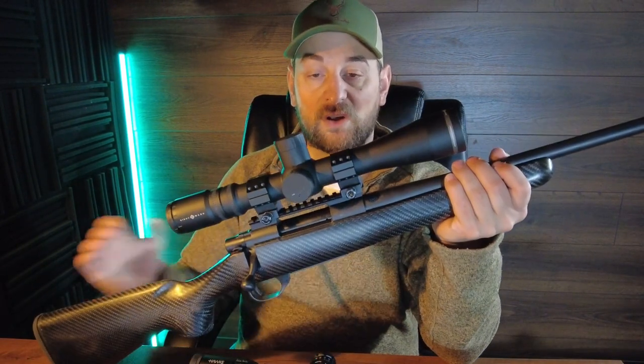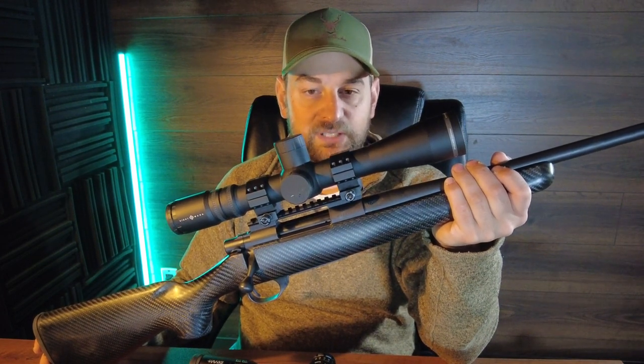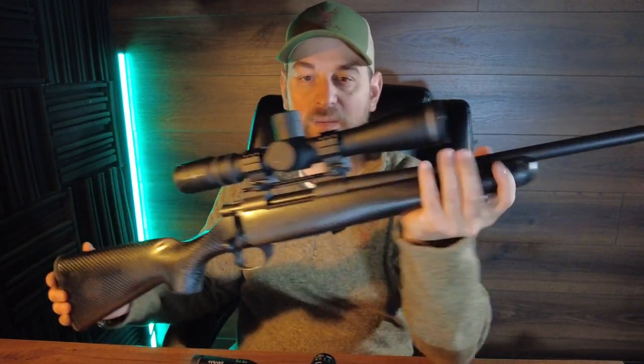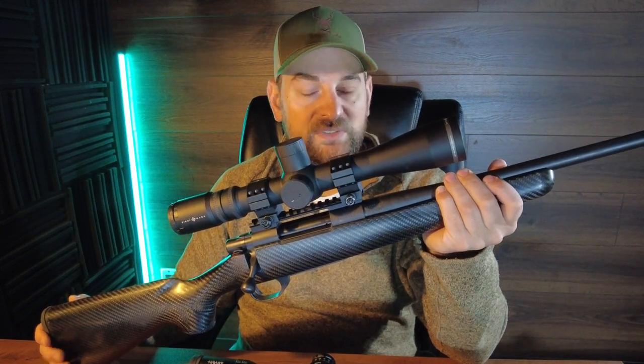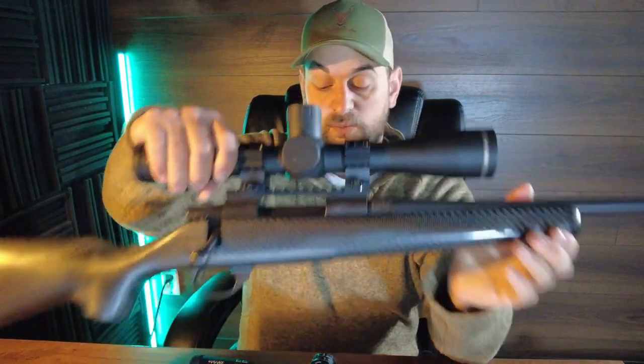Now let's go to the Stalker. The Stalker is also capable of basically the same accuracy, though it was a little bit harder for me to achieve it due to the fact that it's lighter and this super slim profile barrel heats up even quicker than the carbon fiber wrapped barrel, in my opinion, and therefore I have more deviation. On about the third and fourth shot, I noticed deviation much quicker than with the Carbon Elevate.